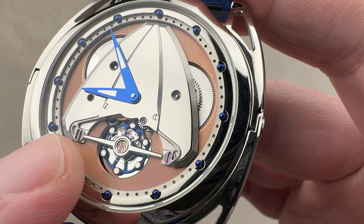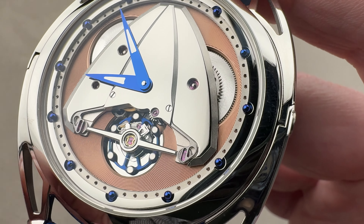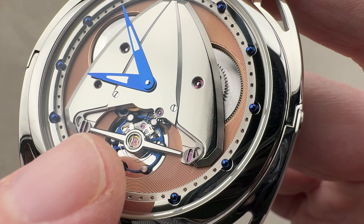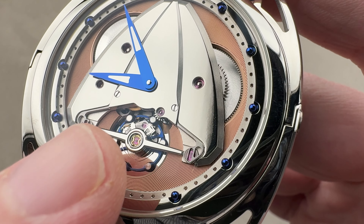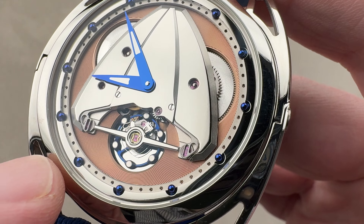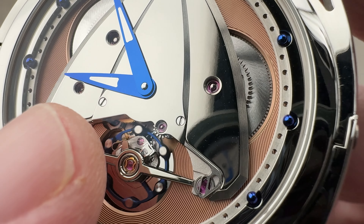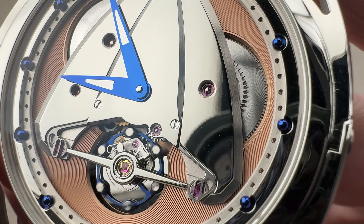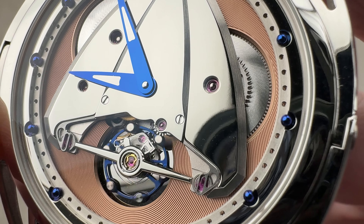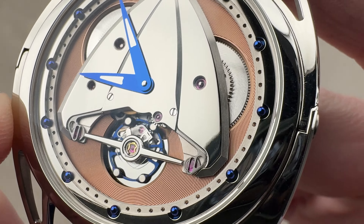One, two, three shock protection springs. The purpose is to protect the balance staff pivots from fracturing, but also to keep the balance staff pivot in the cup jewels as much as possible — less displaced, returning more rapidly thanks to the triple parachute. So it's not just for durability, it is for chronometry. You might just see the iridescent blue below the balance: the silicon escape wheel of Denis' own design, intended to reduce friction and the need for lubrication in the system.